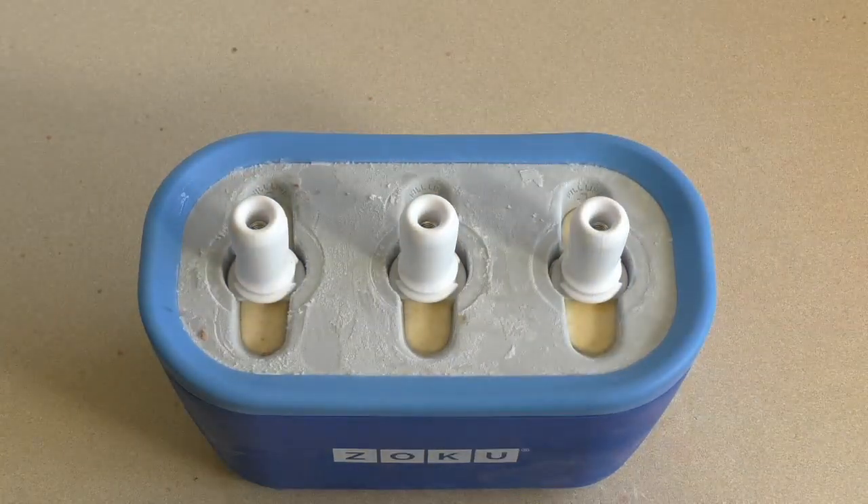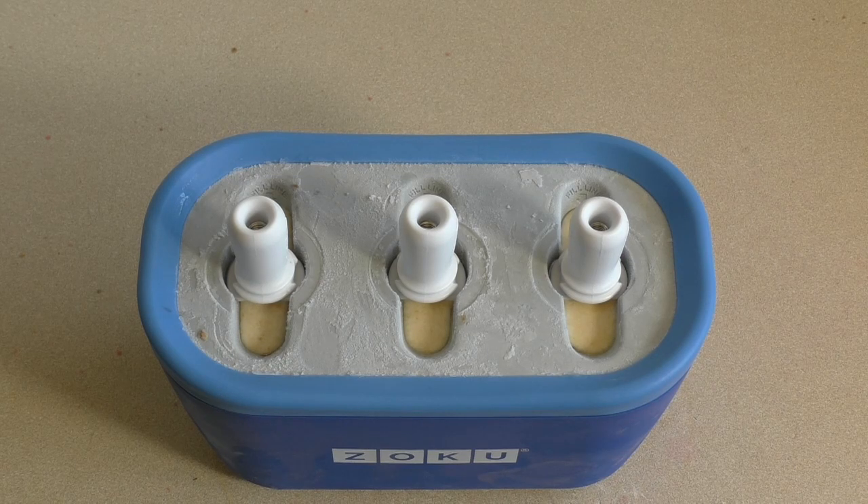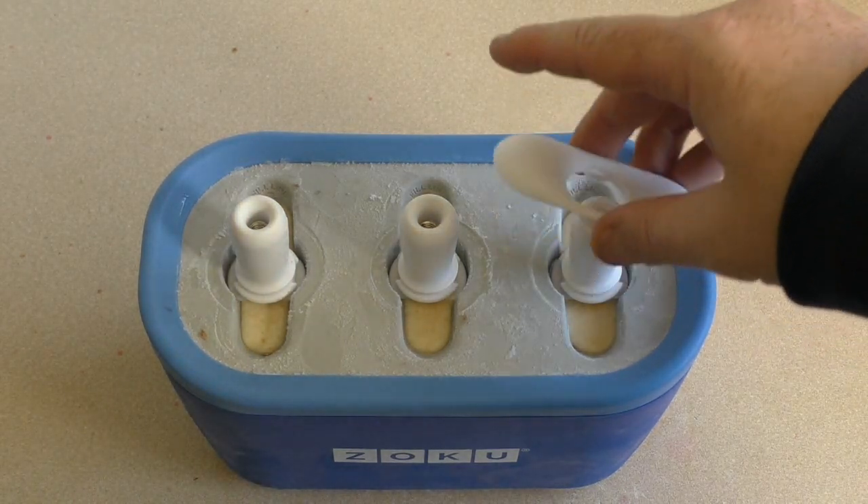Now for those of you that have not had peanut butter popsicles before, you are about to go through an amazing taste sensation.